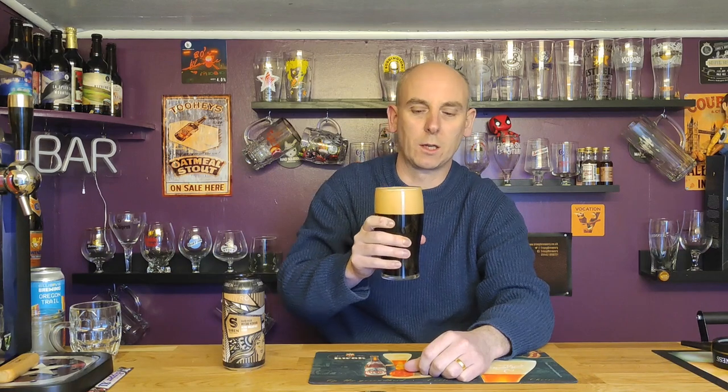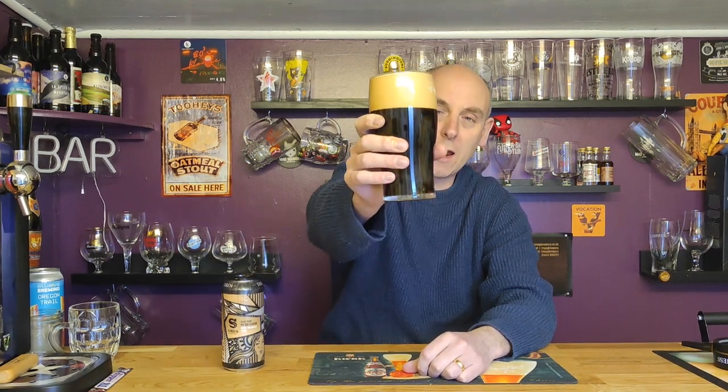Definitely coffee — you can pick out the coffee. That head is so thick and so dense I'm not getting much more coming through, but there's certainly coffee and a nice roastiness. So let's get drinking — cheers Gary, this one's for you mate, thanks for the recommendation.